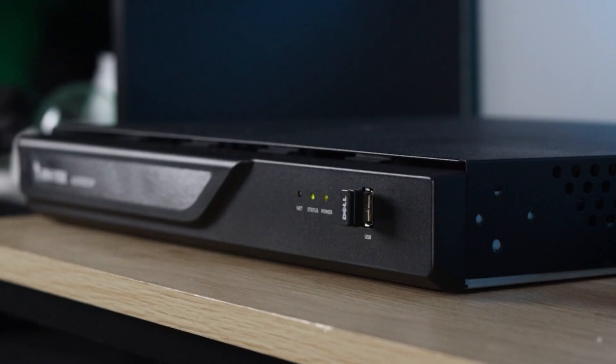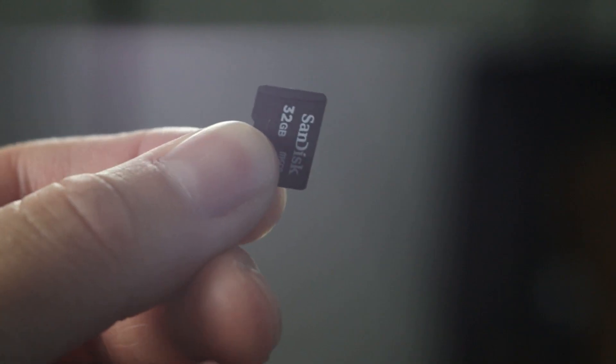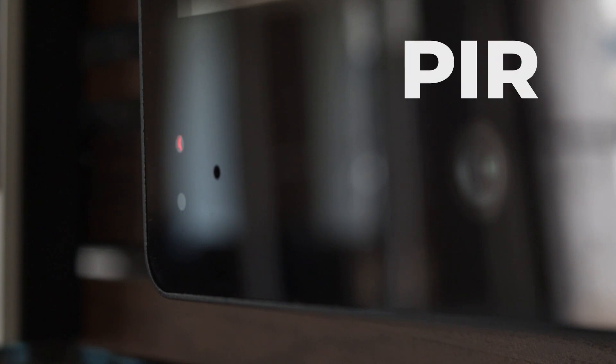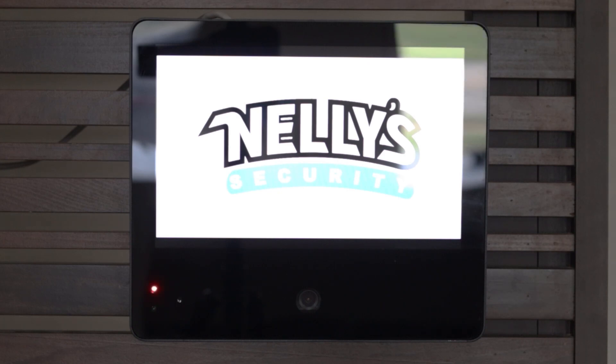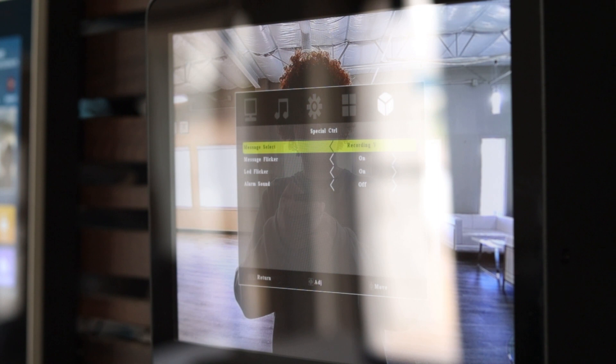The PVM has a feature called Ad Mode, which allows you to display any logo, image, or video you choose via micro SD card — until motion is detected by the PVM's PIR, or passive infrared sensor. When motion is detected, the camera live view will display on the monitor. If you want, you even have the option to select a message to display while the camera's live view is showing.